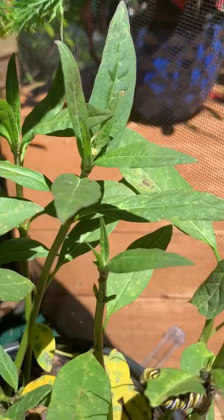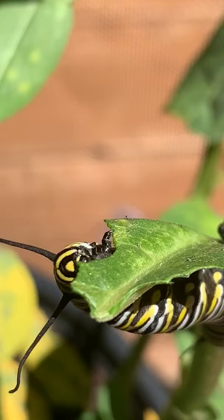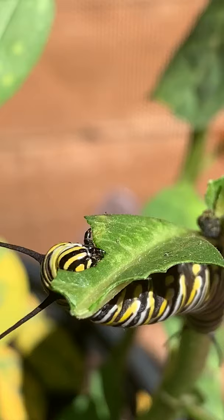Here is one right here — he is eating away at his favorite plant, it's called the milkweed. I have milkweed, which are your host plants, and I also have nectar plants for the butterflies. Those are the two main plants I should have in my garden.